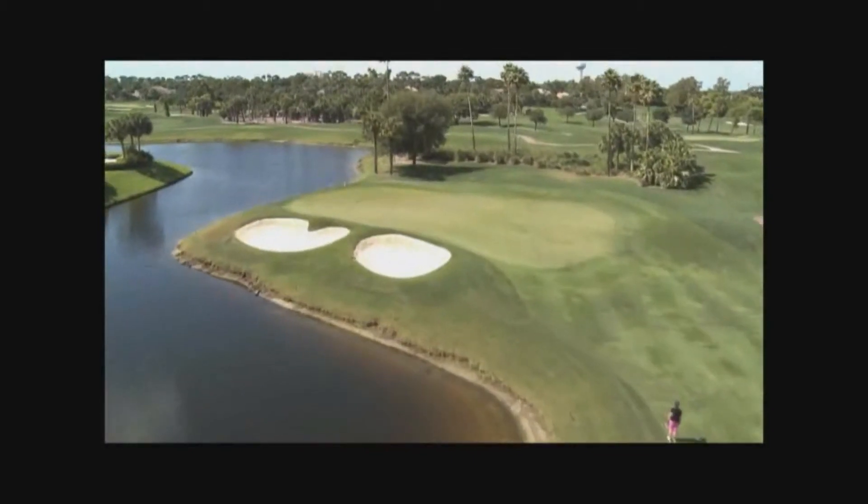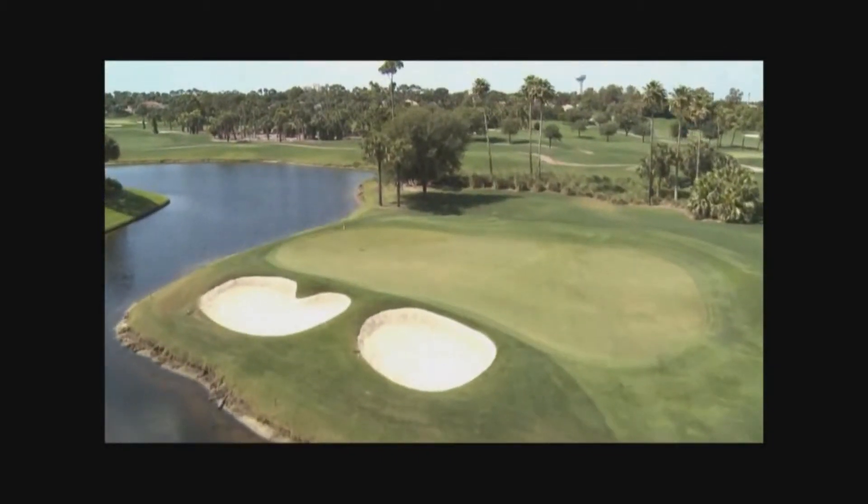The green is surrounded on the left with water and bunkers, but the right side is completely open.